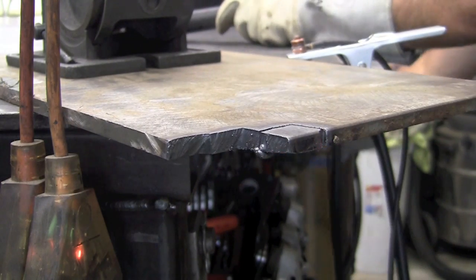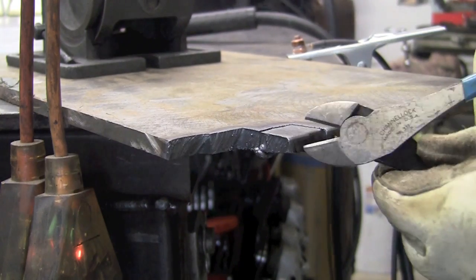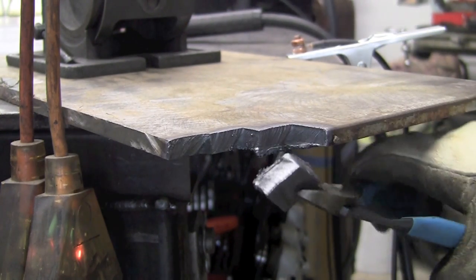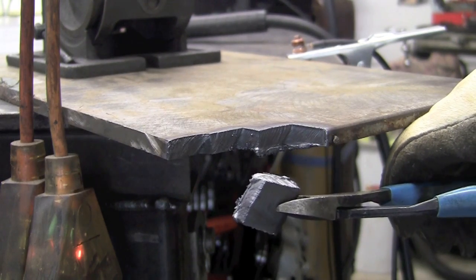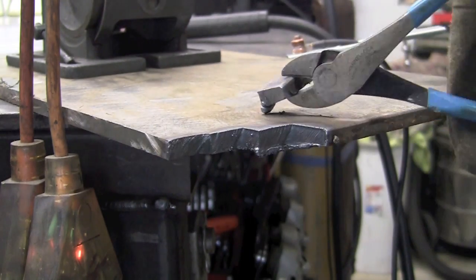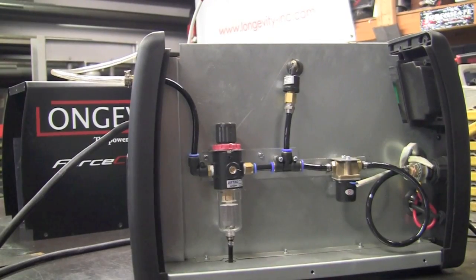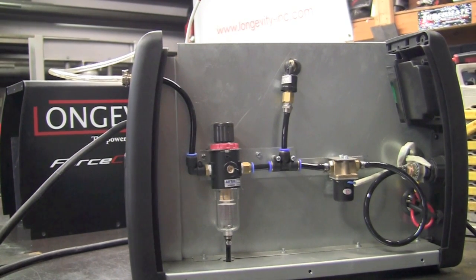I finished my cut and noticed it's hanging up a little bit — we have a little bit of slag or dross on the back side. I just took some wire cutters and it came off real nice and easy. We have a really nice cut with very little angulation and a little bit of dross. A quick look inside the unit reveals the air water separator and automatic air regulator.